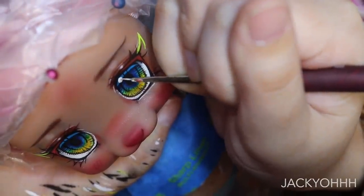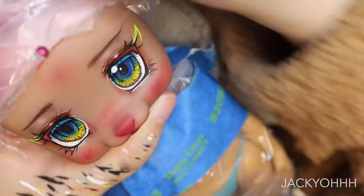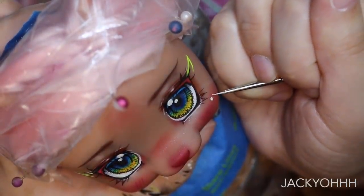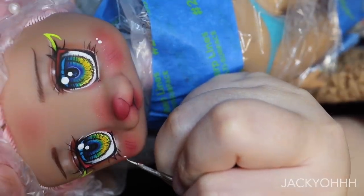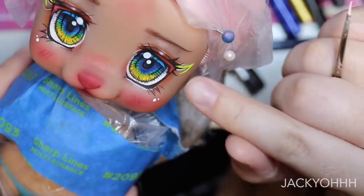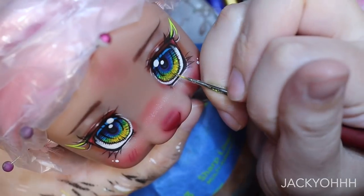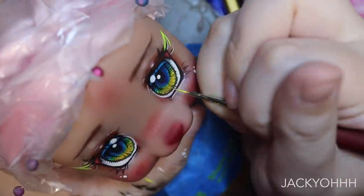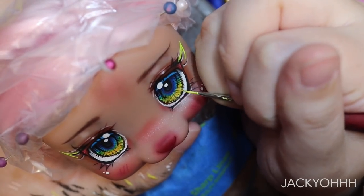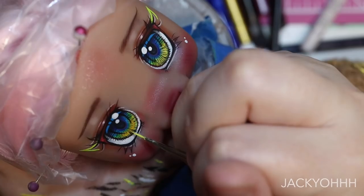Her catch lights are pretty simple — just two circles on the very top innermost part of the eye. I also added some little shades to her cheeks, just two dots there too. I was going to keep the eyes as they were but I wanted a little more highlight on the middle part, so I'm taking yellow watercolor and doing some lines in that area to further emphasize the eye design. Once I sprayed the doll with MSC after this though, they completely disappeared, so I went over them with a lighter yellow.